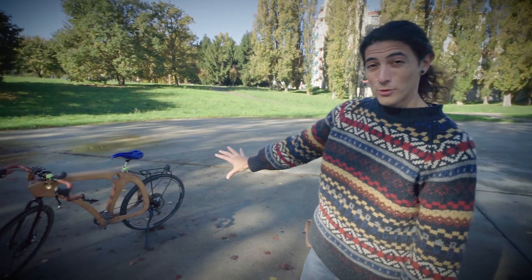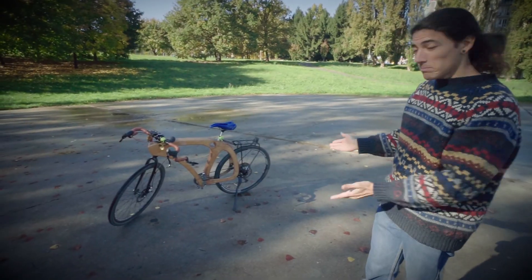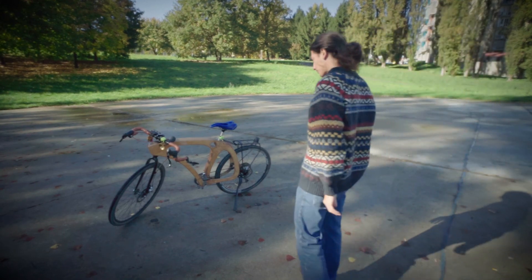This model was created last year and now it's time to upgrade it! This will not end the same as the last one, I promise you! But now let's take a ride on this — let's go!